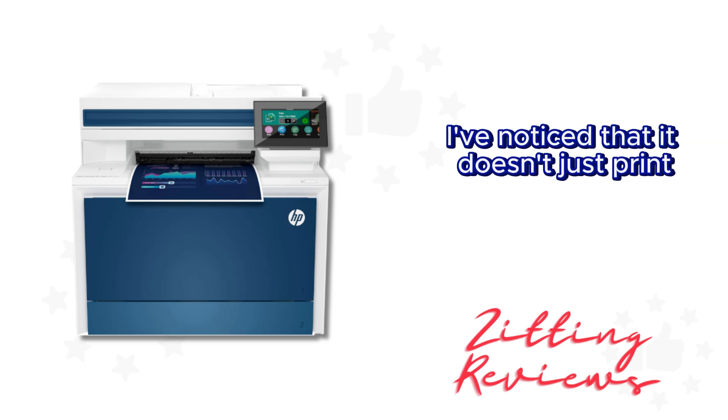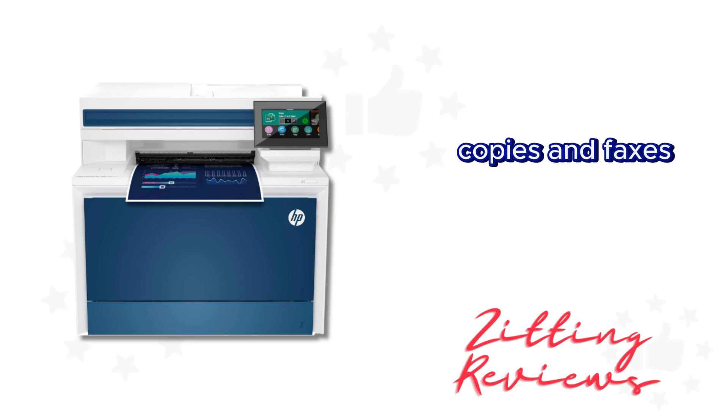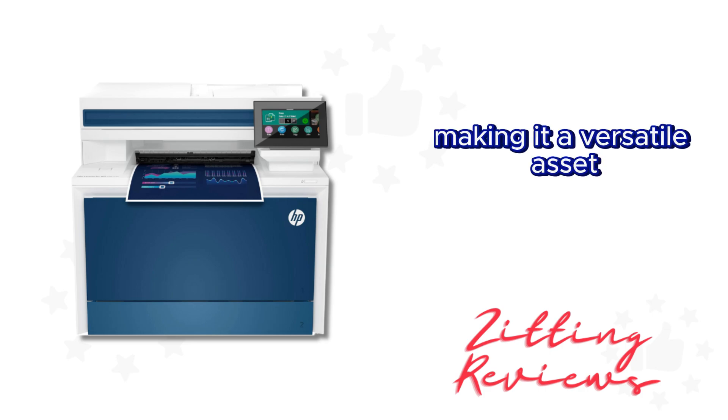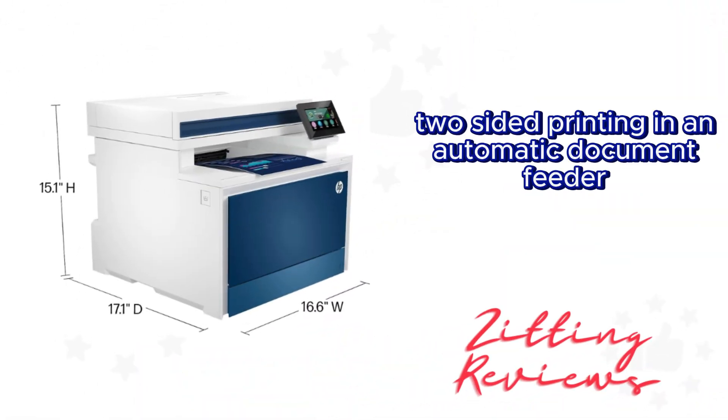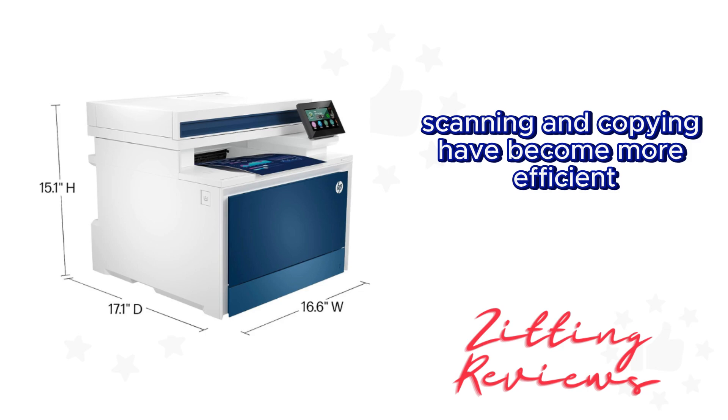I've noticed that it doesn't just print — it also scans, copies, and faxes, making it a versatile asset for teams of up to 10 people. And with auto two-sided printing and an automatic document feeder, scanning and copying have become more efficient.